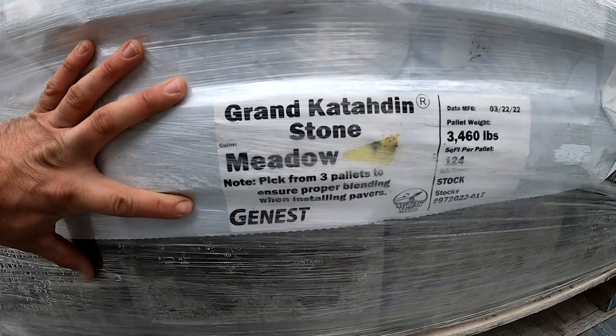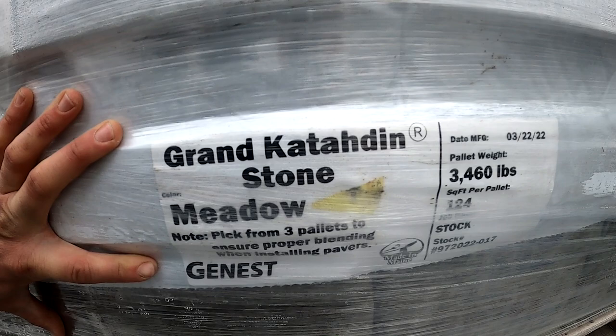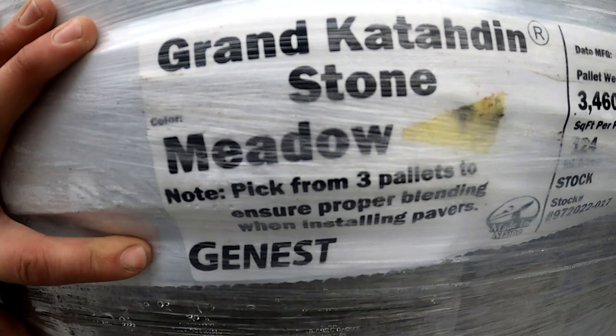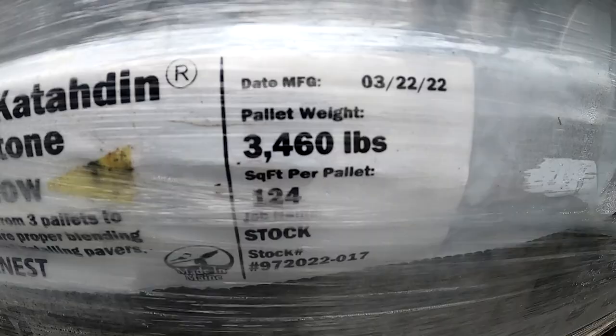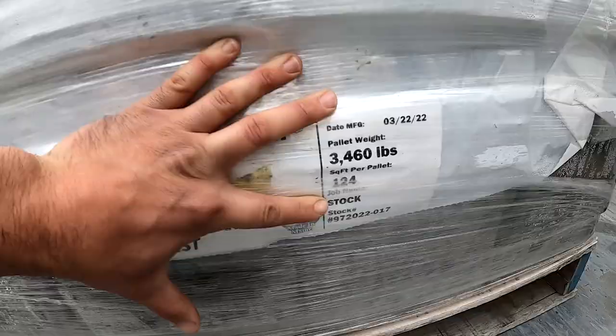These pavers are made by Genest Company from Maine. The style is called Grand Katahdin Stone and the color tone is called Meadow. One full pallet weighs 3,460 pounds and covers 124 square feet.